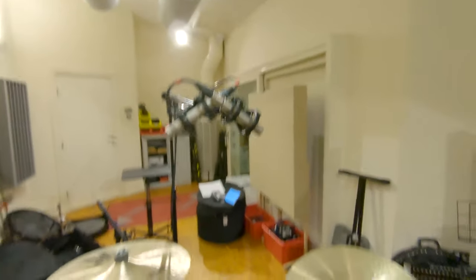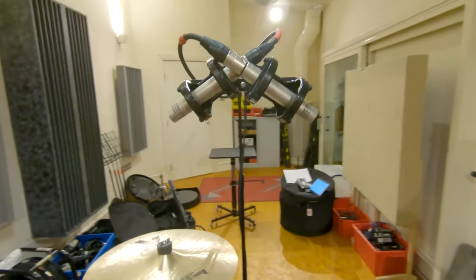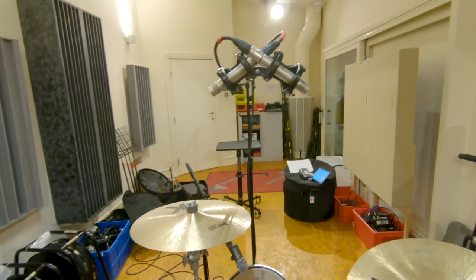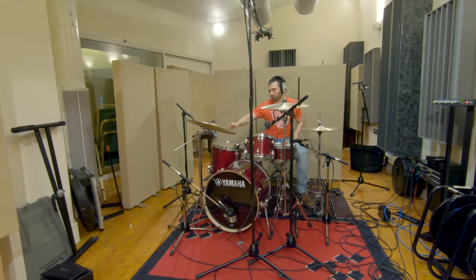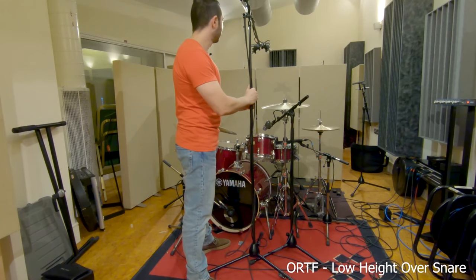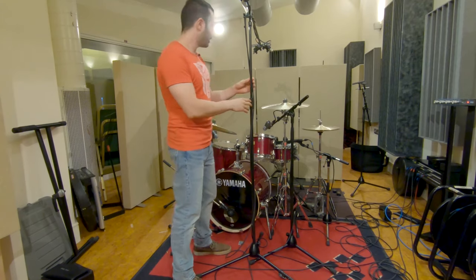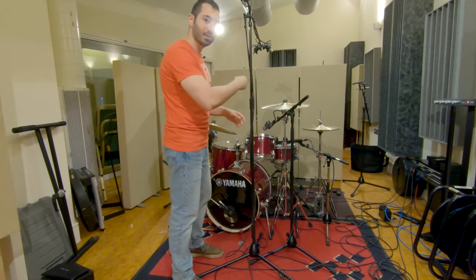If you have a stereo bar like this one, it's easier to set up because this one is exactly 17 centimeters by design to help you set this technique up. So again, 110 degrees, 17 centimeters apart. With the KM84, again audience perspective. The height, as with the XY, depends — go higher or lower, but it's high enough to at least cover the entire kit. I've centered the snare for this one. Let's have a listen.